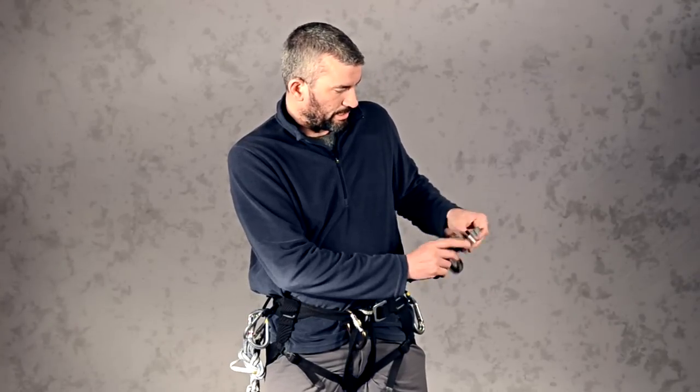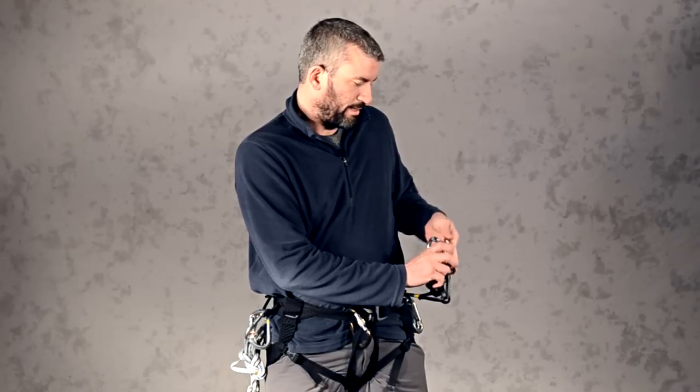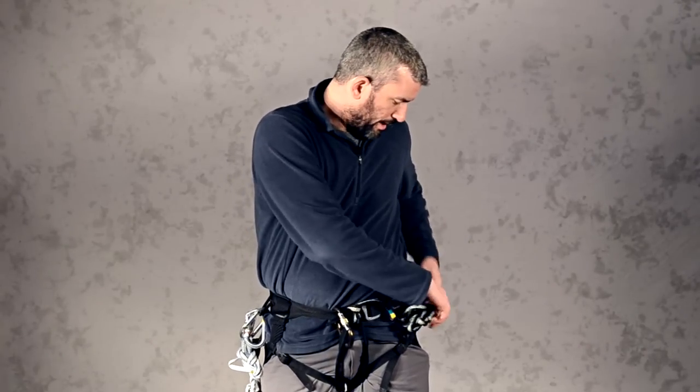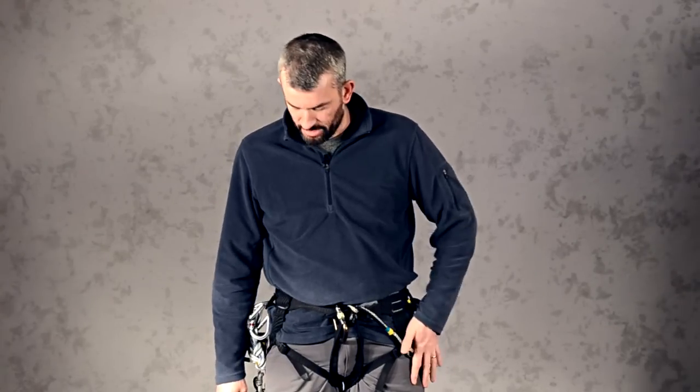On this it's a daisy chain, so you collect up the loops and take a locking carabiner and a standard carabiner and clip those off on the accessory loop so that it's not dangling — it's secure, accessible, and ready to deploy.